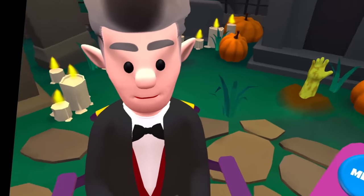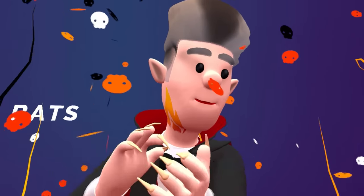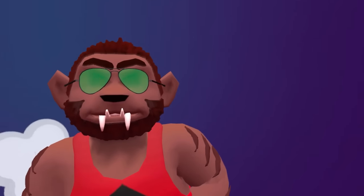He looks like he got run over by like some kind of machine — some roadwork machine. We're finished, champ. Get out of here, Dracula man. He loves it. Bangs and bats. Okay, that's a weird expression.